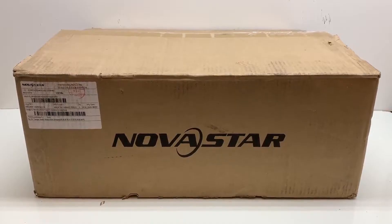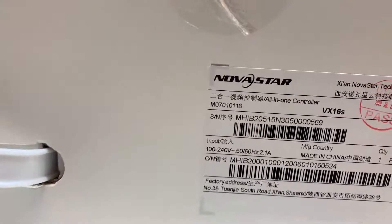Today I'm going to do an unboxing and overview of a product from Novastar called the VX16S.